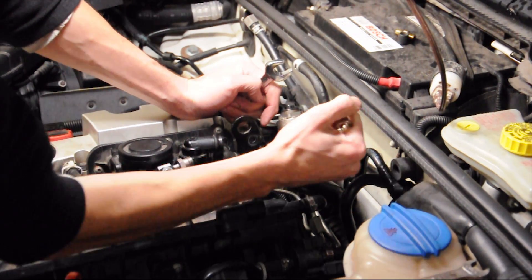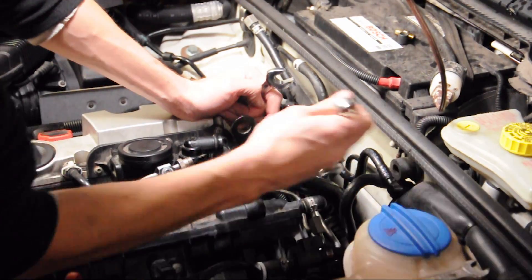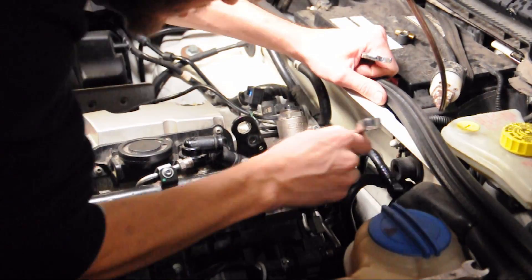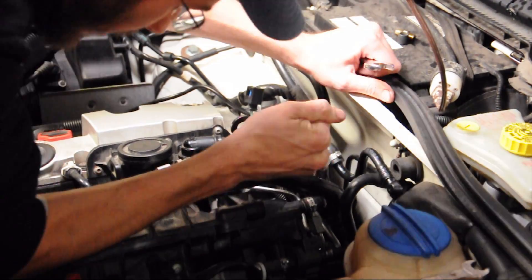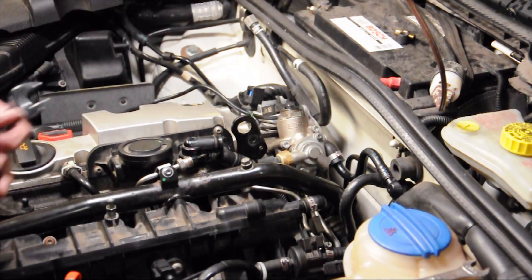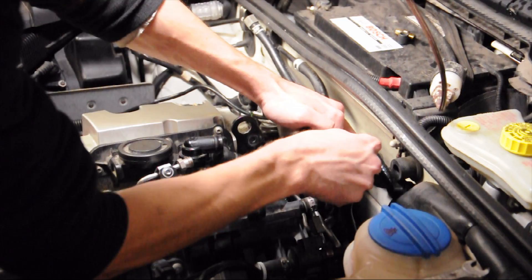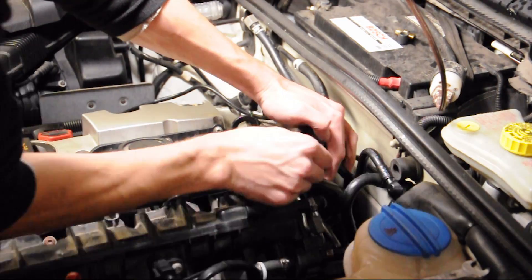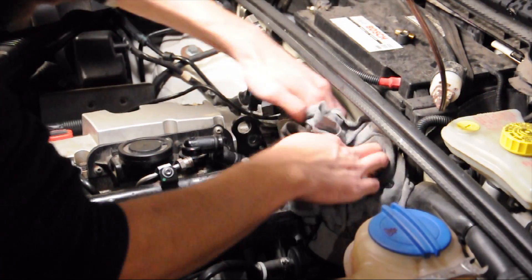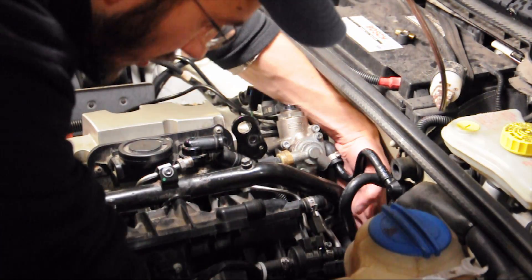Next step is removing the fuel lines. One is a 17 millimeter — loosen it with the long 17, then once it's loose use a short stubby 17 to take it off completely. There's a little fuel dripping down there so put a rag down to catch fuel.